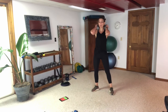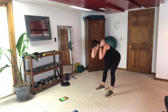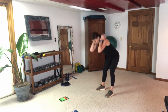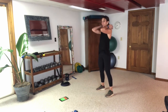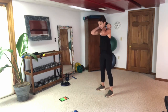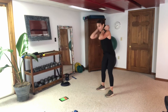Here we go — hold that weight, engage that core, think about your hamstrings and glutes. Hinge at the hip, send my booty back, keep those legs straight but not locked. Give those hamstrings a nice stretch there.